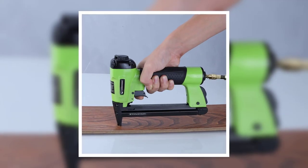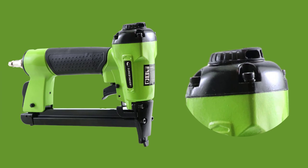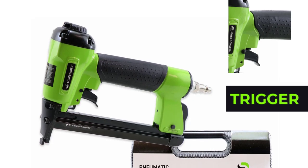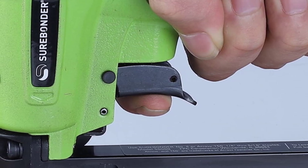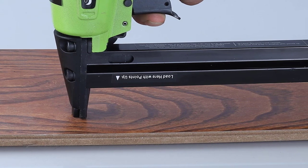This staple gun is also designed with your safety in mind. It comes with a safety mechanism that prevents accidental fires. Additionally, it features an adjustable exhaust for a better working experience. It also has a bump action trigger that fires whenever you press the gun's tip onto the material's surface, saving you from pressing the trigger each time. However, it comes with a hard-to-read gauge, so it isn't easy to know when you're about to run out of staples.